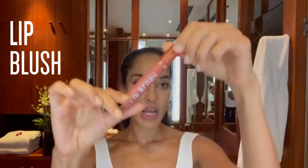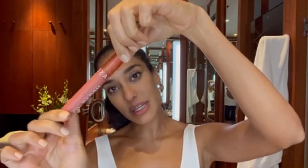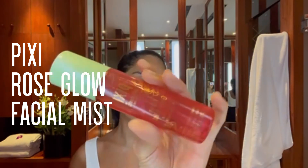We have lip blush from Sephora Collection. What I love so much about this lip blush is the colour — it's a mattifying lip colour, but it also moisturises. I just put it on the inside here, a few dots. It's a Pixie Rose Glow Mist in fact. I'm so fond of wearing face masks that my children will say to me, 'Mummy, can you refresh me?' Which I find quite cute.